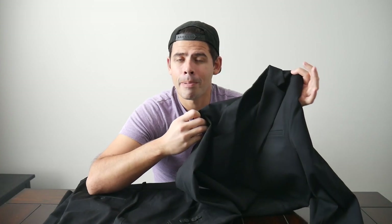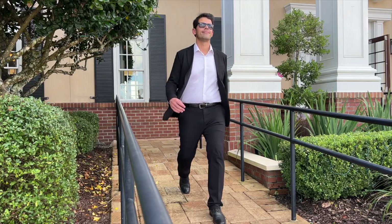Many times you have to dry clean them, they'll get wrinkled, and I just don't find them that comfortable to wear generally. So I was very curious when the X-Suit came out because it seemed to alleviate many of the pain points that I've had using suits more regularly in the past.